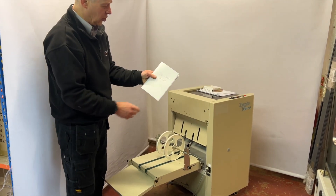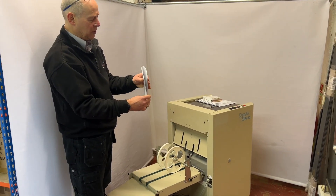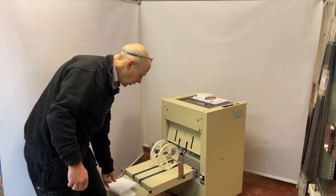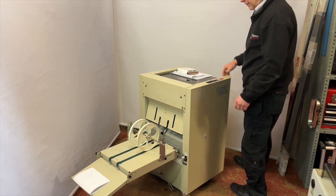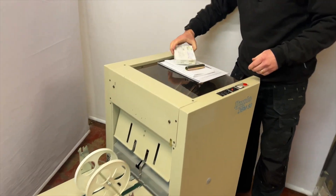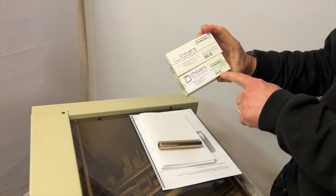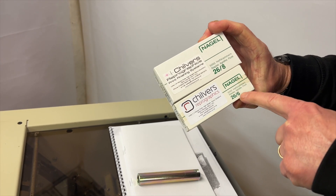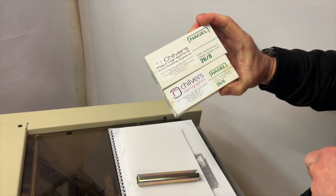It does up to 20 sheets of 80 GSM, so it makes an 88-page booklet. The staples it'll take are the Nagel 26.6 or the Nagel 26.8 — 6mm leg length or 8mm leg length.